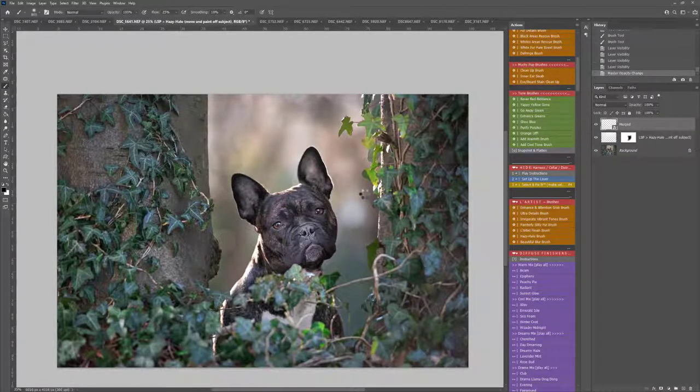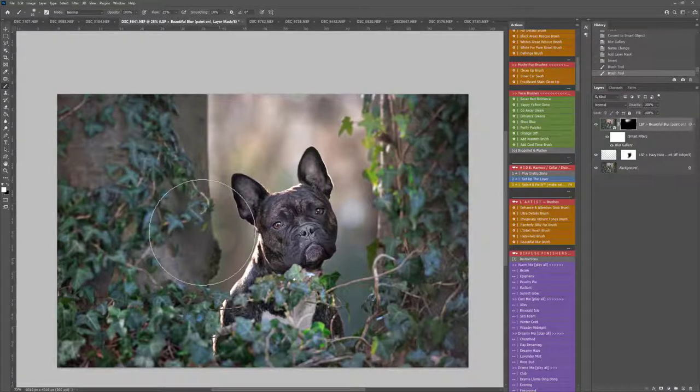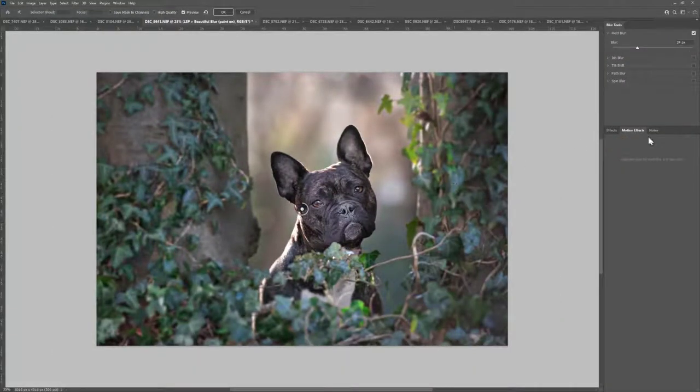You also have the Beautiful Blur brush. What this is going to do is add an intelligent blur to your background — this is a smart object. Once you've painted it on the layer mask with a white brush, you can adapt the blur and change it to suit your image if you want to. This is how you can recreate a shallower depth of field. If you want to change the blur, you double-click on Blur Gallery and it will open up a window where you can change the amount of blur — a little bit more intelligent than the standard Gaussian blur.